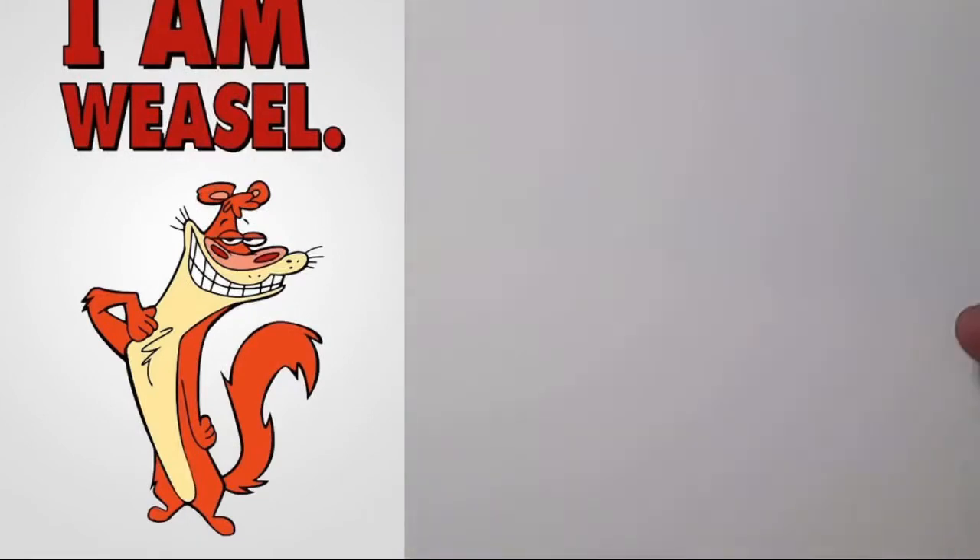It was this period of Hanna-Barbera — I think especially for my generation. I was born in '86, so I watched Cartoon Network and grew up with that.